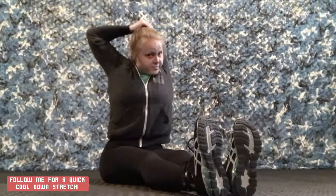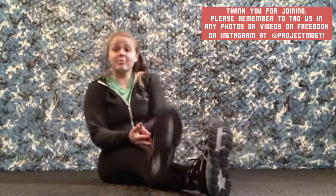Bring your arm up and over. Thank you for joining us today. Please tag us at Project Most on Facebook and Instagram with your participation. Thank you so much and I can't wait for you to join me next week.